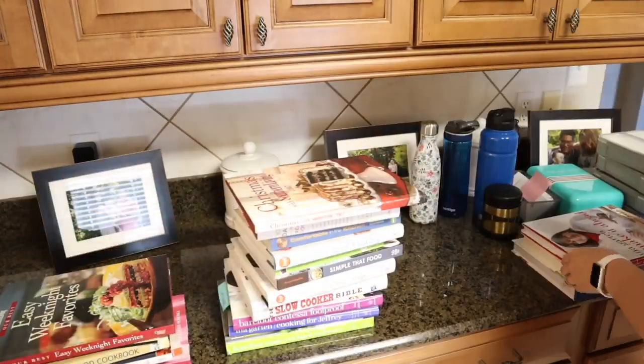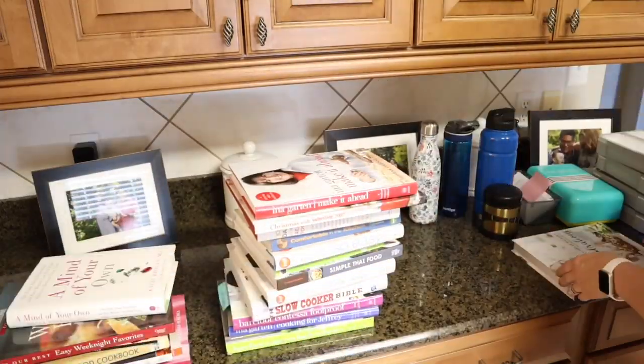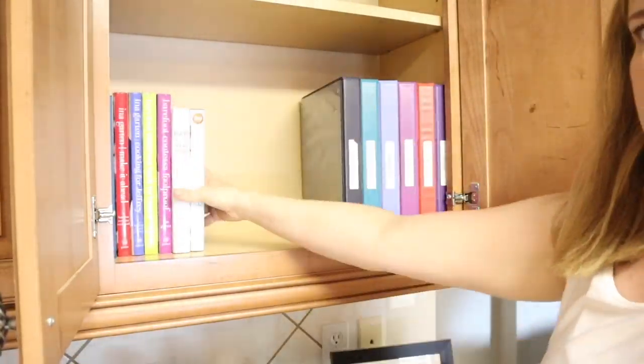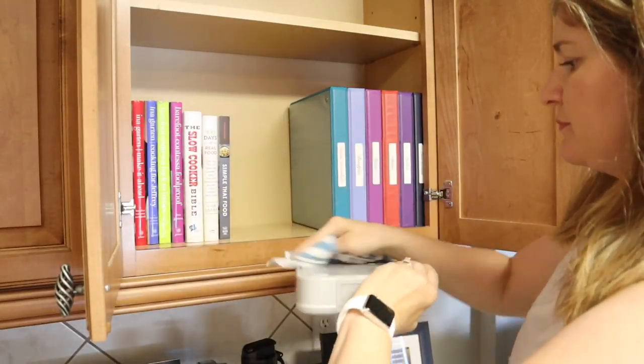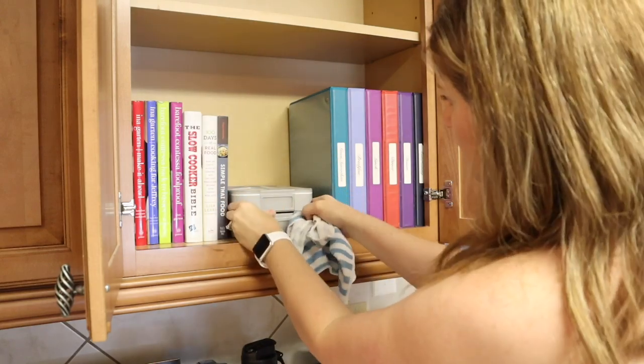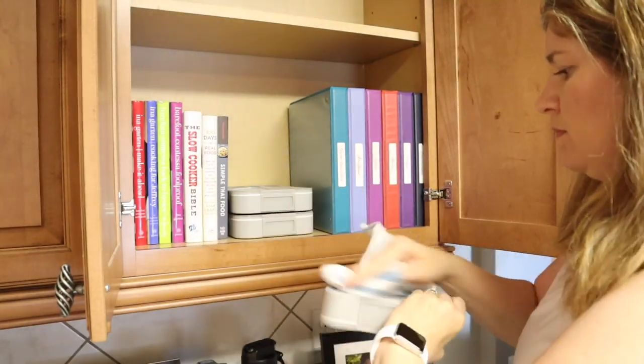I am going through all of my cookbooks — I have a lot of them and many I don't use. Some I do use seasonally, so I just wanted to pair those down before putting them back in the cabinet. Next to my cookbooks you'll see all of my recipe binders, and that is where I keep all of my go-to recipes.